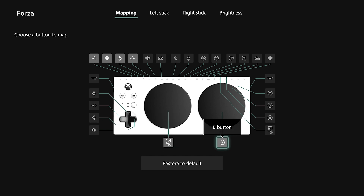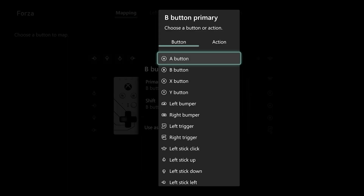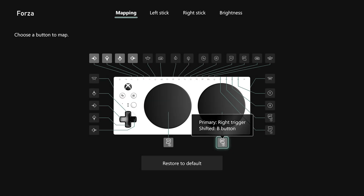Next, I'll go over to B, select that, open the menu, go to the primary function, and this time assign right trigger. When I back out of this menu with B, it will save and the updated mapping will appear right there. And one important troubleshooting tip to keep in mind is that you always need an A button and a B button assigned in order to save your profile.